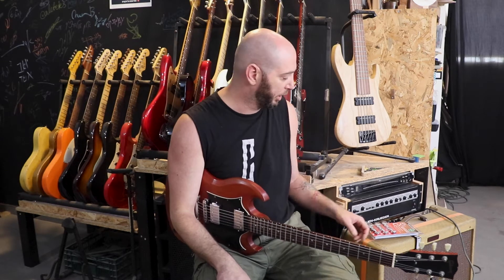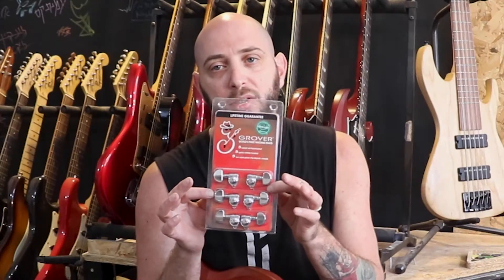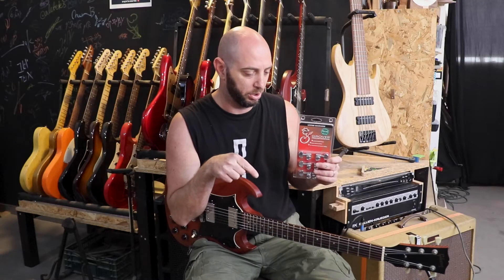Hello everybody! I'm Sage from Coz Boutique, and I have this SG and I'm going to install these Grovers on it and I'll show you exactly how I'm going to do it.